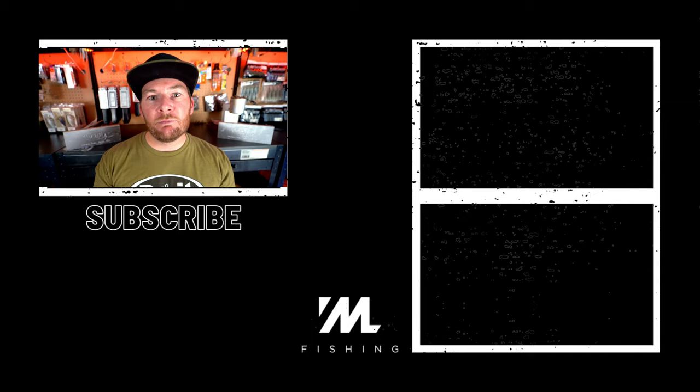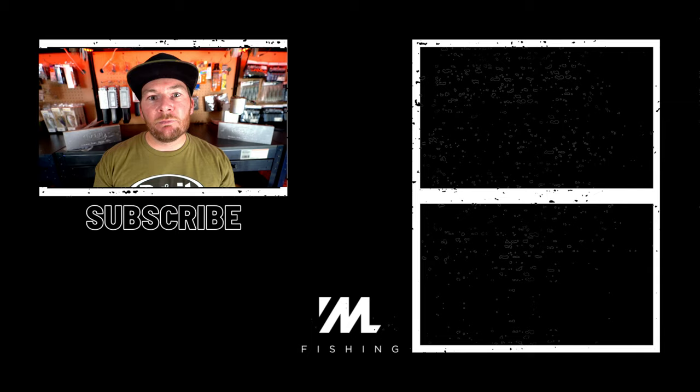I hope this video helped you understand the difference between cast aluminum molds and CNC molds, and helps you make your decision or get into the tackle making hobby. If you want to watch more tackle making videos, hit that playlist on the screen right now, and make sure to hit that subscribe button. I'll see you guys in the next video.